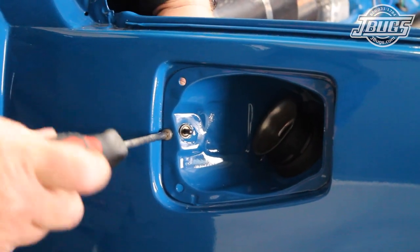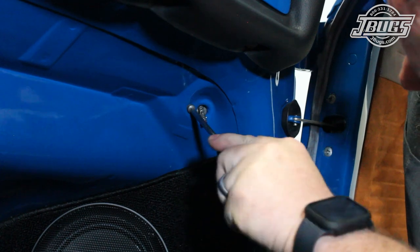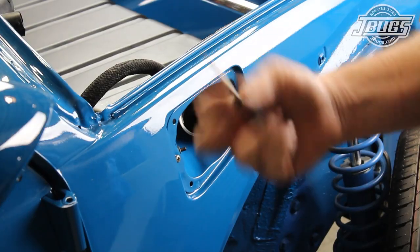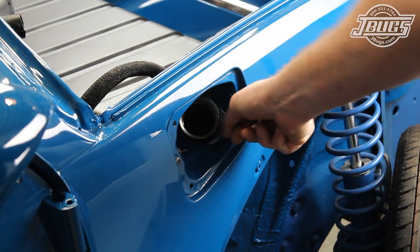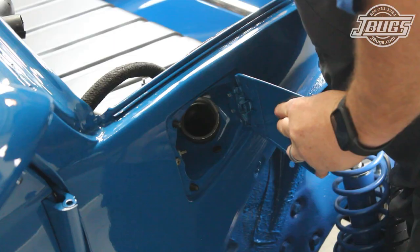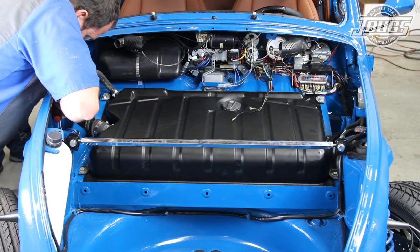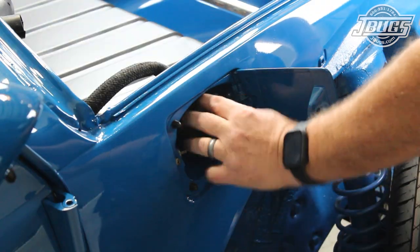One screw holds the cable in place at the fuel filler recess and another screws in place inside the car underneath the dash. A new fuel door handle is screwed onto the coiled end of the cable, and then up at the fuel filler recess, a new drain plug is installed along with new gas door stops. The fuel filler door is loosely screwed in place, closed to check the alignment, and the screws are tightened down. Then we check the operation of the release cable and thread in the gas cap.